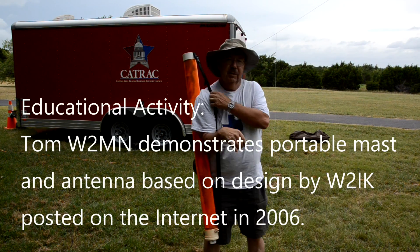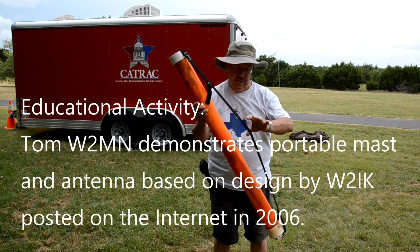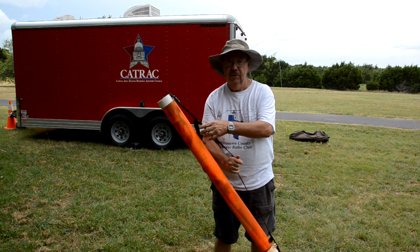This is the Portable Emergency Tower and Antenna for 2 meters and 440. It's based on compressing everything into a single package that's easily transportable. It's got a strap on it — you put it over your shoulder.